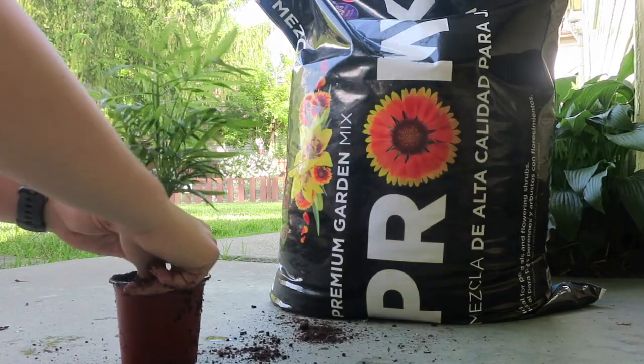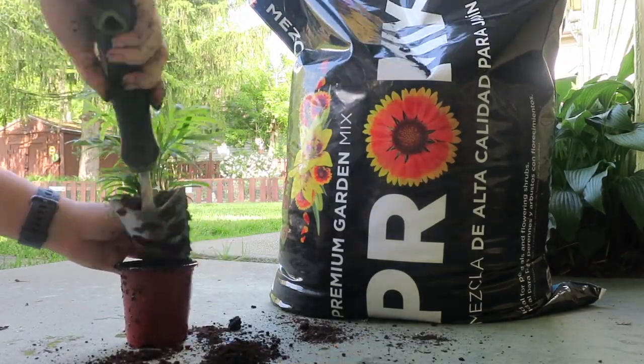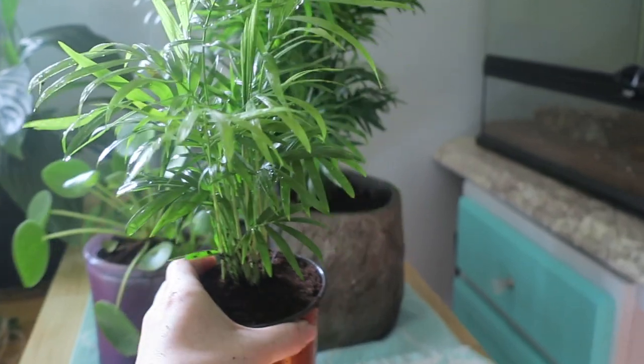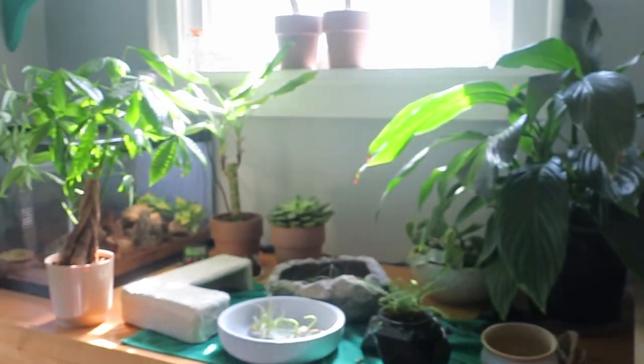Now that you've replanted it, it's time to let it sit for about two months before you put it into your frog's enclosure. This just ensures that there are no longer any pesticides or fertilizers within the plant, outside of the plant, etc. As you can see, I have an unhealthy amount of plants waiting to go into our frog enclosures.